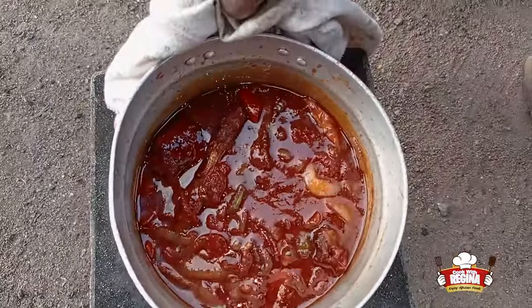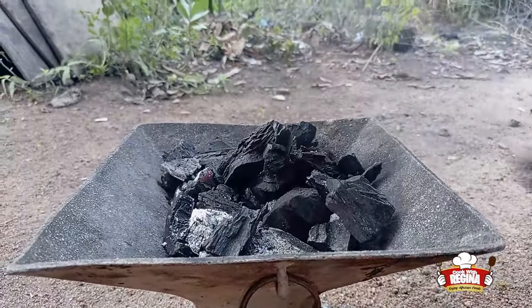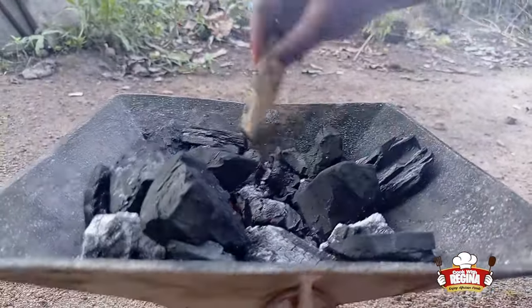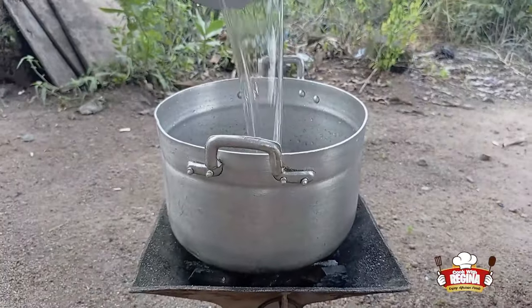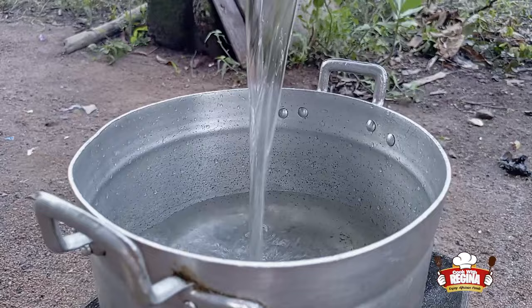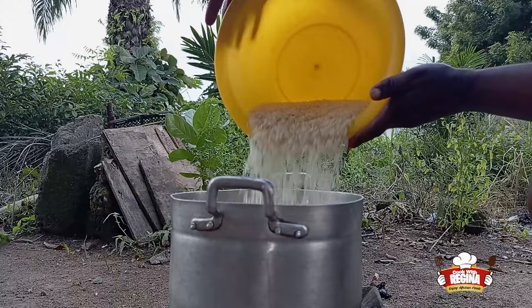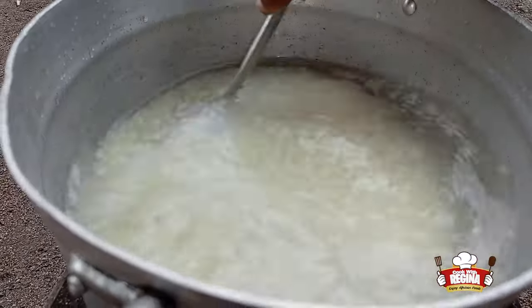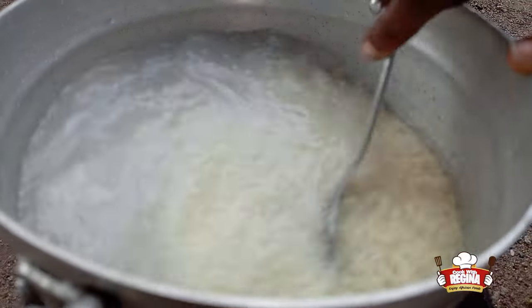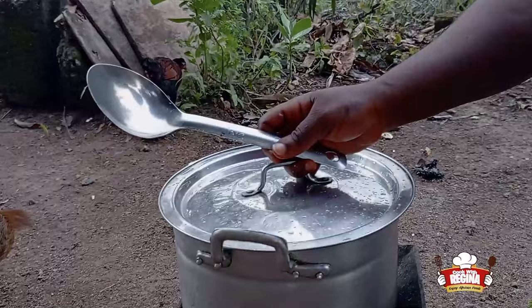We take the stew off the fire. We add charcoal and put another pot on fire. We pour water into it, add the rice, stir, add salt, and cover to boil.